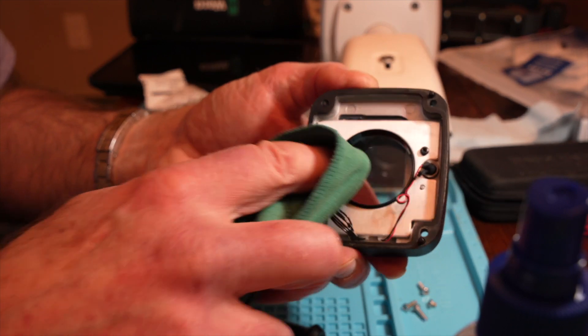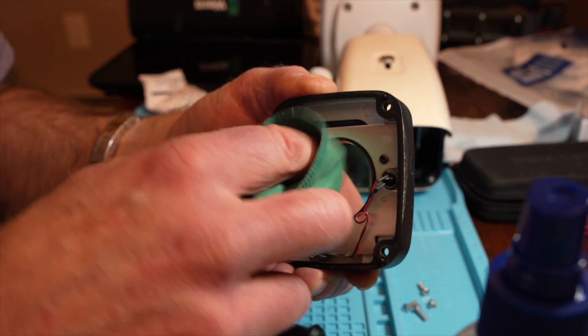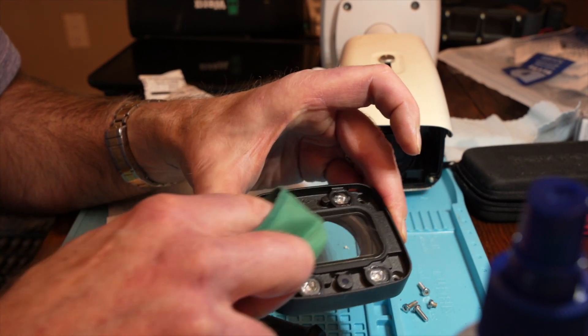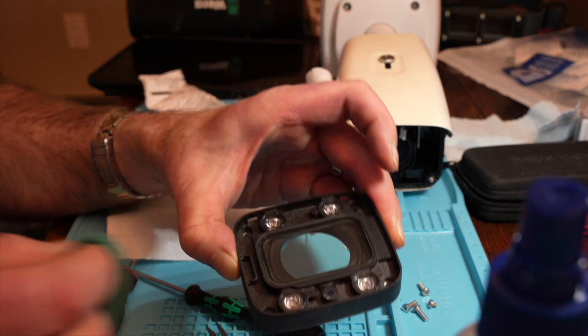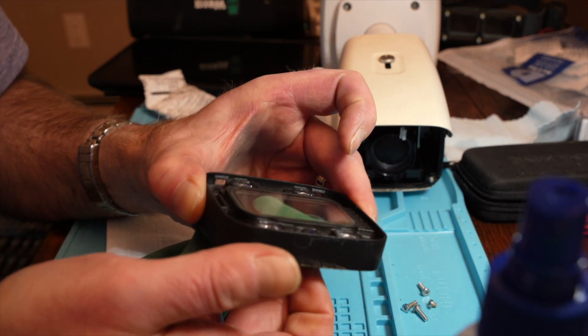I'll try it again with the camera lens cleaning cloth. This is plastic, so I'm trying to be pretty careful. I don't think the fog defender spray makes a significant difference, but I'm applying it anyway.